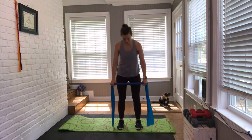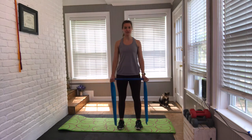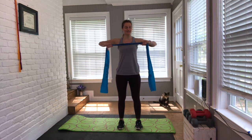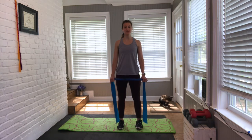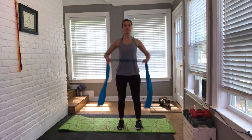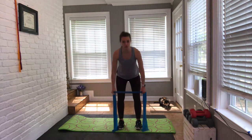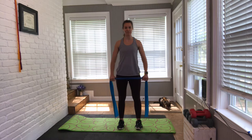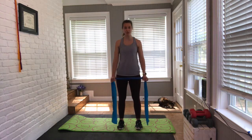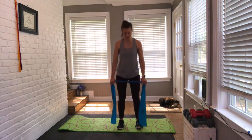Back to that deadlift — two-two. Now upright row: elbows lead, elbows up, bring it back down. Tip forward. Two single deadlifts — tip from the hip twice — and then we pull the band to the low chest. Keep squeezing that band or pulling it apart so you feel your shoulder blades engaged. Keep wrapping that core — pump through your belly every time you inhale and exhale.